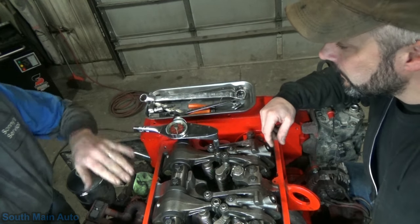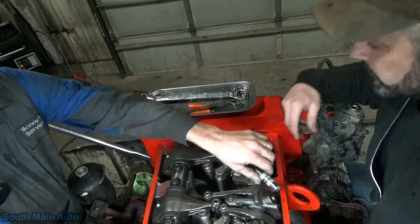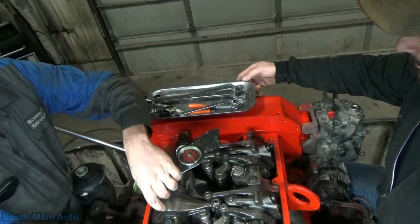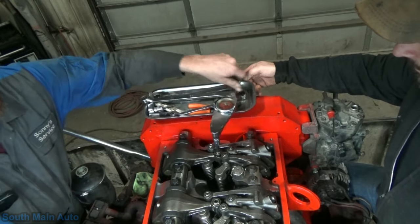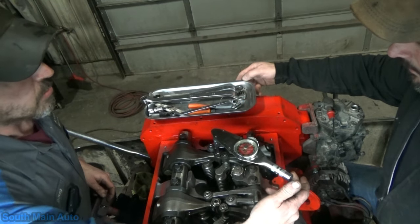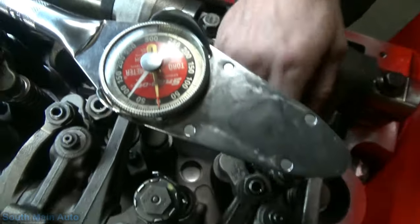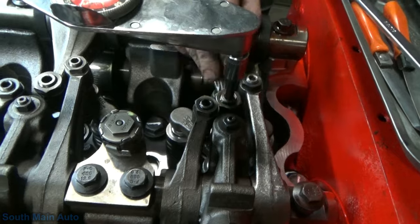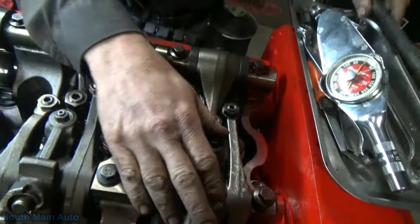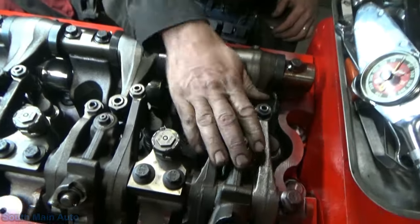For the injector: we're adjusting at the bottom of the stroke, top of the cam lobe. Cummins wants you to back it out at least two turns to plunge any excess oil or fuel out of the injector — do it two or three times. Then once it is plunged, we take it to 70 inch-pounds. Just a hair below 75 right there — that's where Cummins wants their injector set.